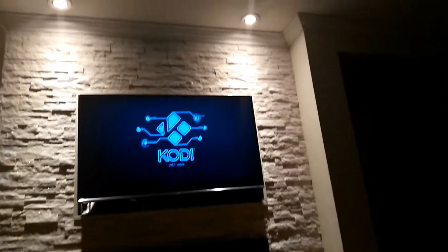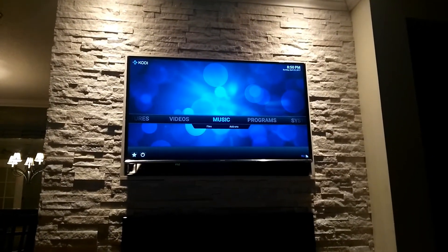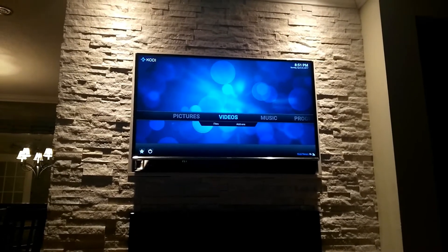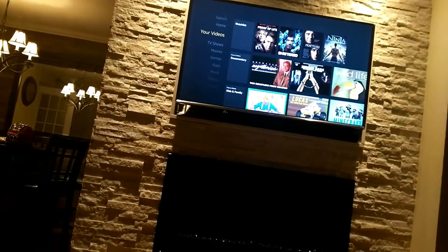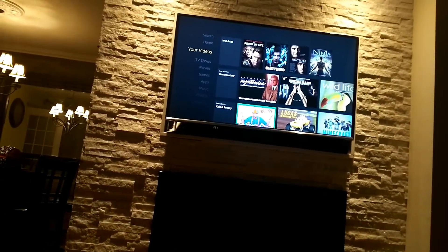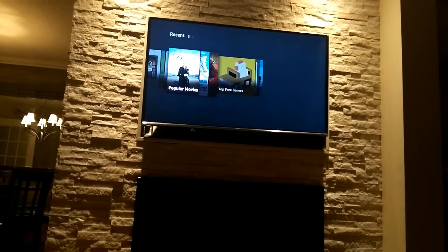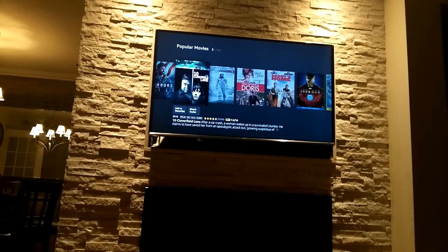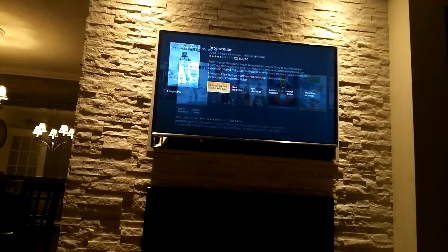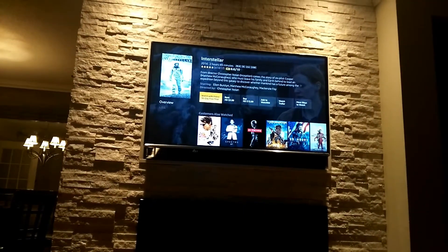One of the programs that this thing supports is Kodi, which is cool so that you can watch any movies, shows, or videos you like. When you go into the home page, you're going to see a whole bunch of other stuff like Netflix and some Amazon Prime TV shows. Now these things are paid, just like an on-demand service you get at home. But you have Kodi, so that's a plus.